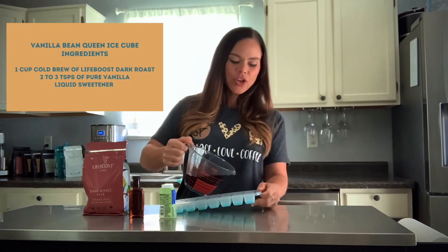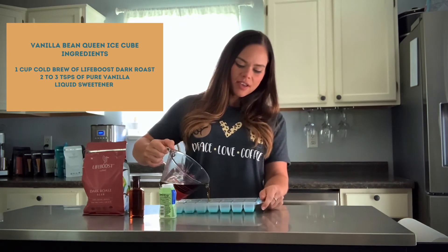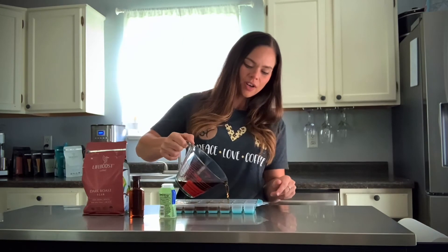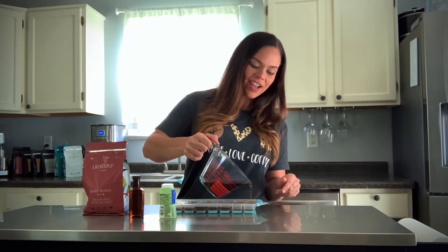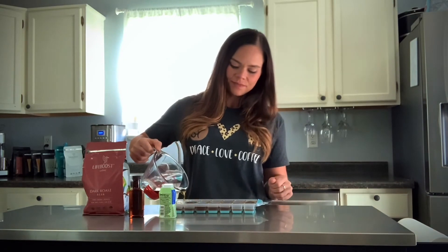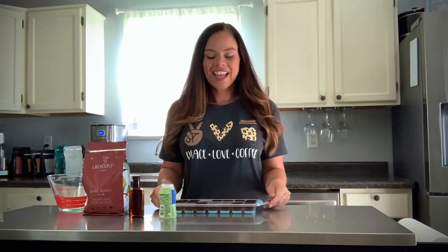Mix it up and evenly distribute this into your ice cube tray, then pop that into your freezer for a good three to four hours so you can use it in all of your cold brew and iced coffee drink recipes. This is ready for the freezer — I'll let you see what the final result is.